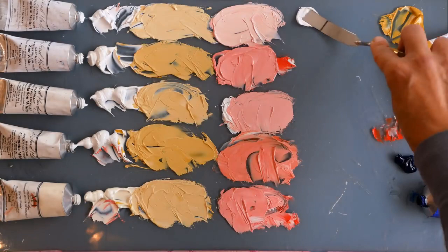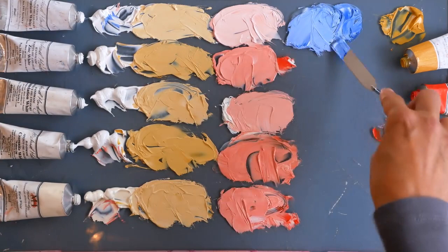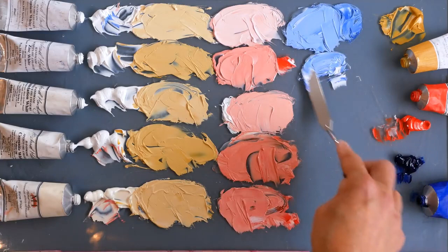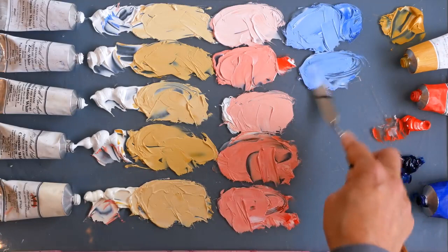Now let's try them with blue. The titanium with that blue note should give us a really fresh cool blue. Let's keep these fairly light in value so we can compare the difference. That is a really fresh clean blue - powder blue. Zinc white next: definitely needing much more white and much less of the pigment with the zinc white. The temperature here is very similar; it's just that it's got that slightly more luminous, transparent quality to it. Much more gentle.